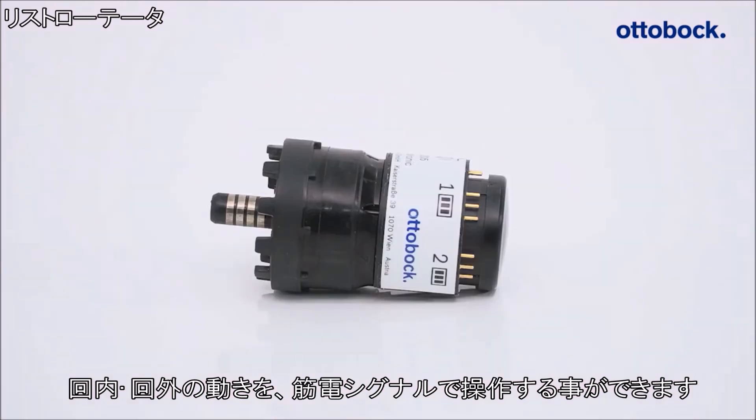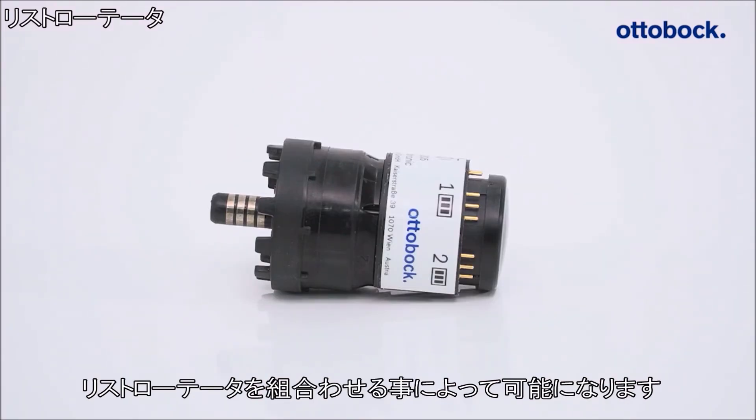For all Meyer box hands, active pronation and supination can be controlled by the Meyer Rotronic in combination with the electric wrist rotator.